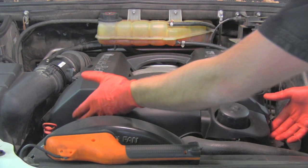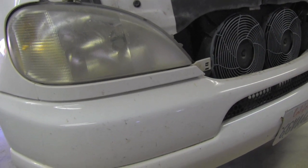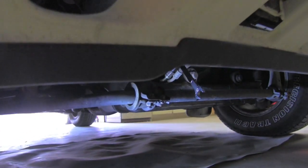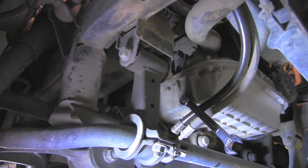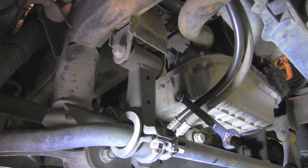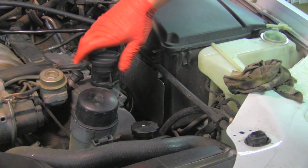I will start with removing this plastic engine cover. The engine oil pan plug is located in front on the passenger side. I've put the wrench there already so you can see where the plug is. You are using wrench number 16 millimeter. I will open that filler cap.